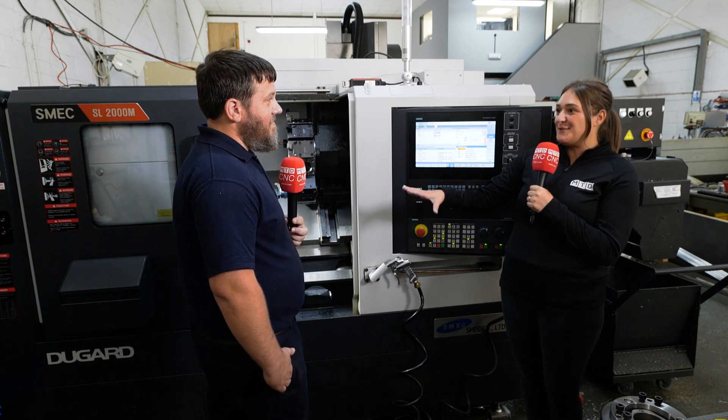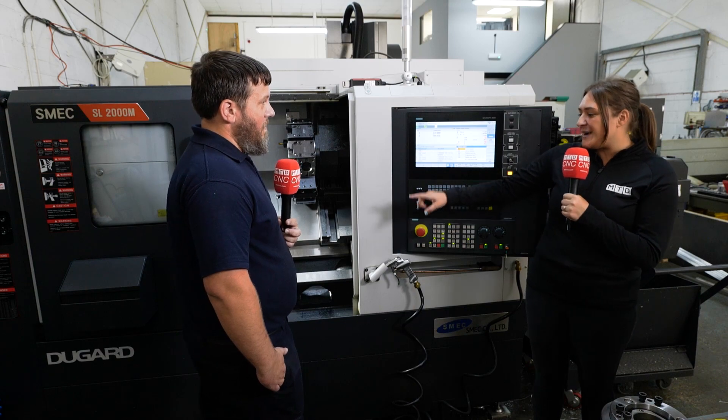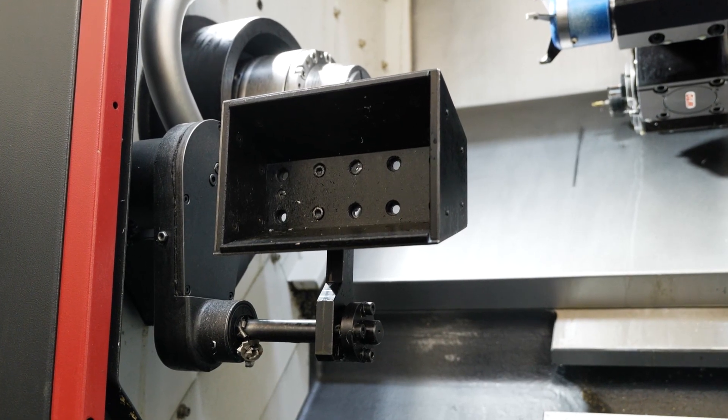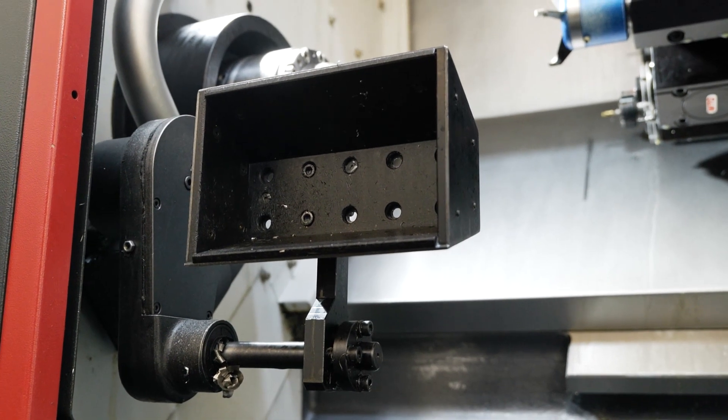So it sounds like a really good investment for you as a customer — you're really, really happy with it. Another thing I want to talk about is the parts capture. How much of a benefit is that to you? Massive, massive. I'll be honest, it doesn't work every time, but when it does work it really helps on a production run.